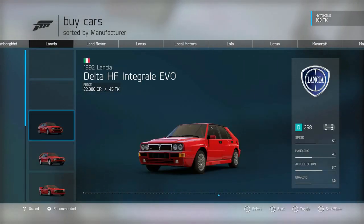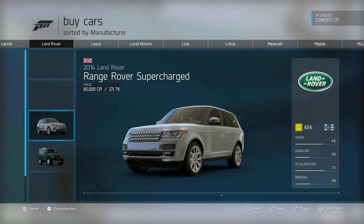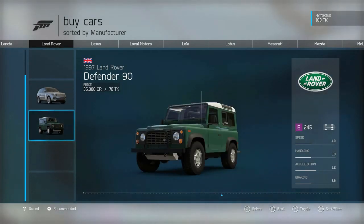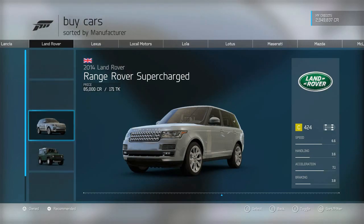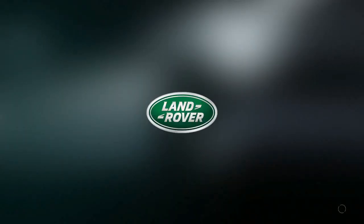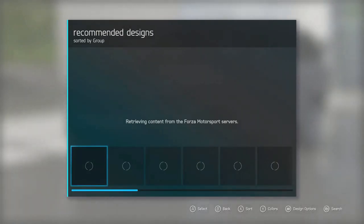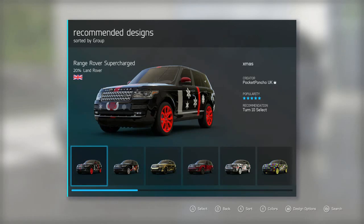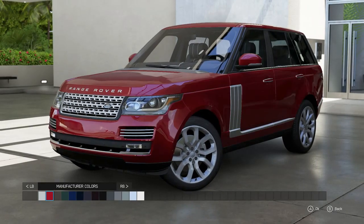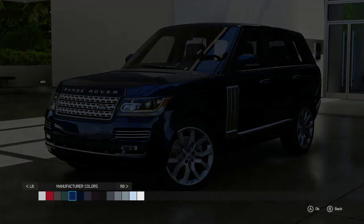So without further ado, I give to you the supercharged Range Rover. First and foremost, obviously we're gonna have to find this thing — and there it is, the 2014 Range Rover Supercharged. The 97 Defender is looking like something from the 40s, classic and strong, but for this one it's gonna be the 2014 Range. If you guys are new to the channel, thank y'all for watching; if you're repeat offenders, you already know what's up.